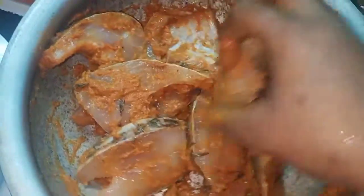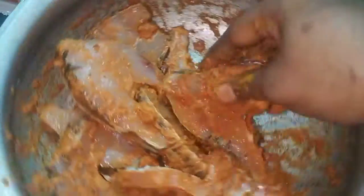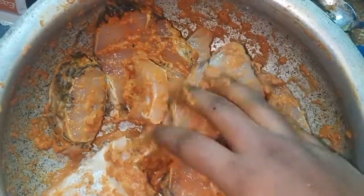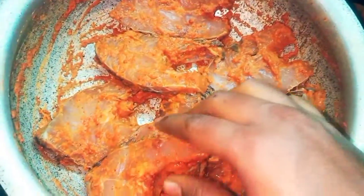First, dry the rice. The sauce is made. Now this is how we put the fish in the refrigerator to marinate.